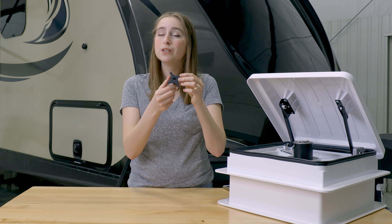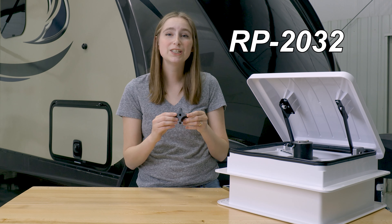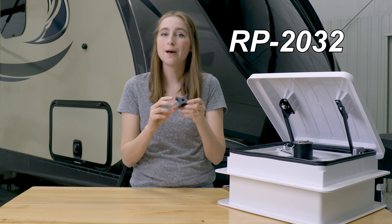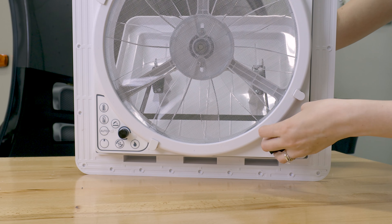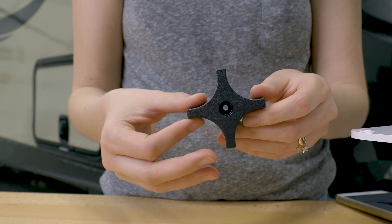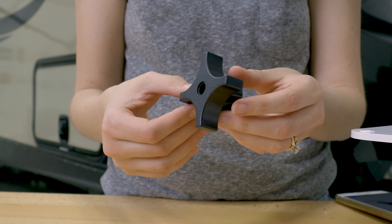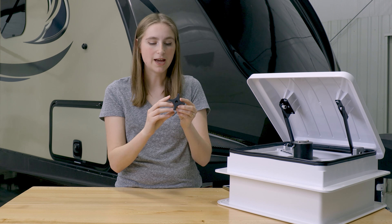This manual knob's product code is RP-2032. This knob helps you lift up the lid on your roof vent manually, so you don't need any power to lift it up. If you're out of power, you can close it, open it — whatever — this will do that.